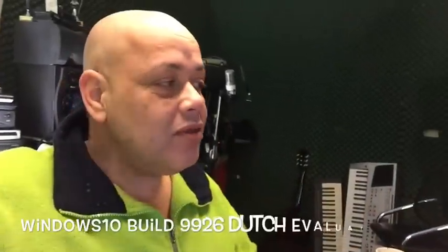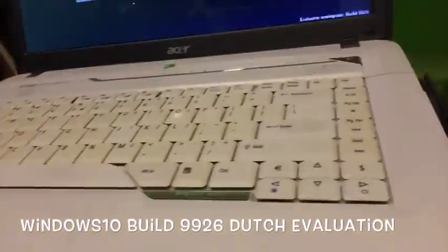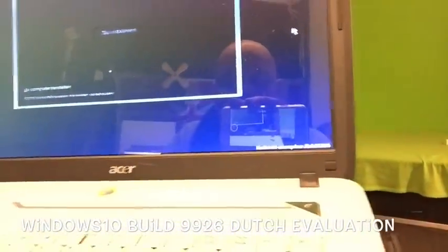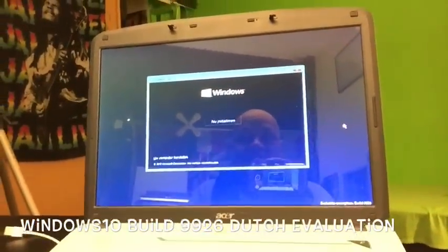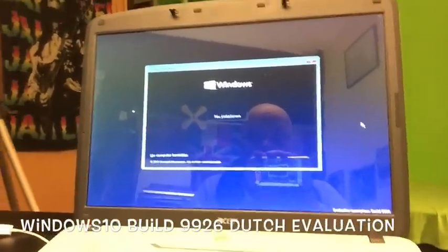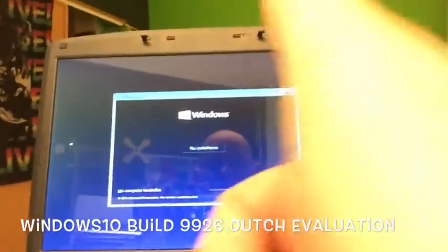Hello YouTube, this is Spock. Today we're gonna install Windows 10 — it's the Evaluation Build 9926. I can see it's even in Dutch, so this time there are evaluation versions probably in more languages. Normally we did not have Dutch, but now Dutch is there, so thumbs up for that Microsoft.